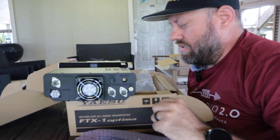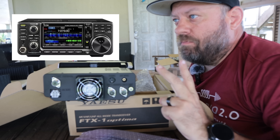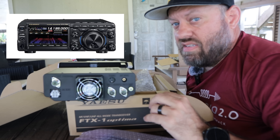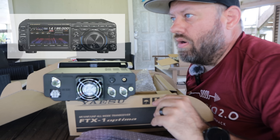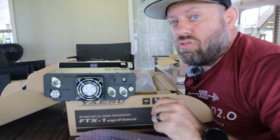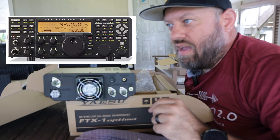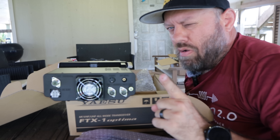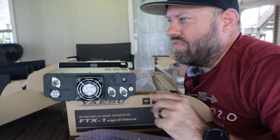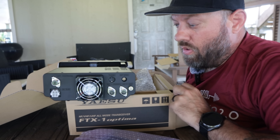The only radio I own with dual antenna ports on the back for HF is my Elecraft K3. My IC7300, IC7000, IC7200, FTDX10, FT710 — all of those had single antenna ports. The K3 and K3S have that, and presumably the K4 does too. My Elecraft K3 is the only radio I own with two antenna ports on the back, and that is worth a couple of bucks because nobody else does that in this type of radio.